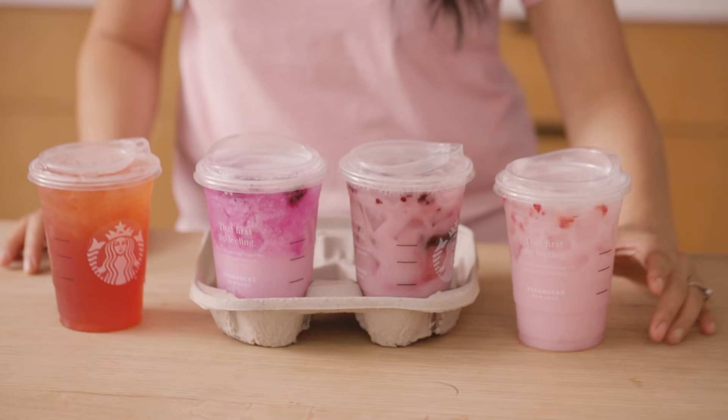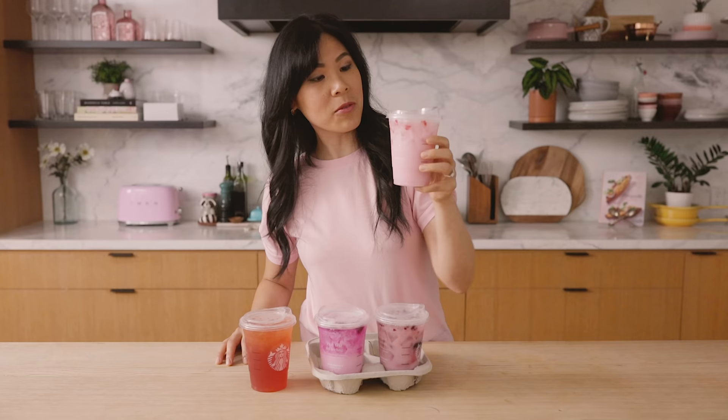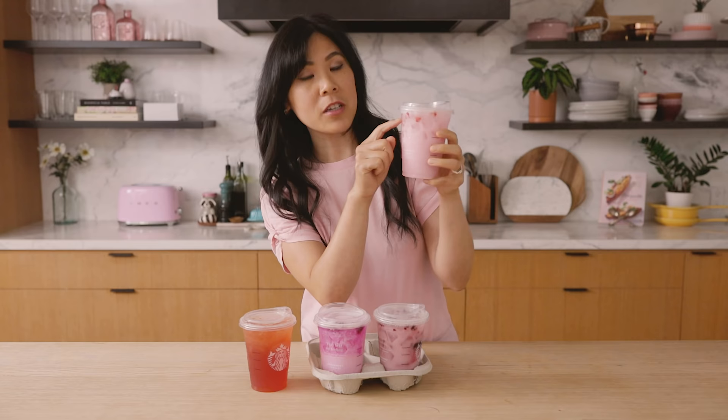The first one we are gonna try is this really famous pink drink. I see everyone on Instagram trying this and it does look really pretty. There's bits of strawberries — they look like fresh strawberries — and coconut milk with their pink drink base.